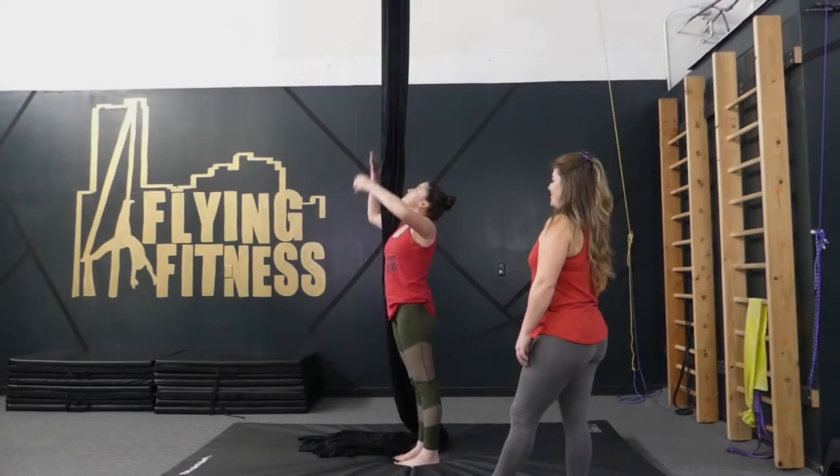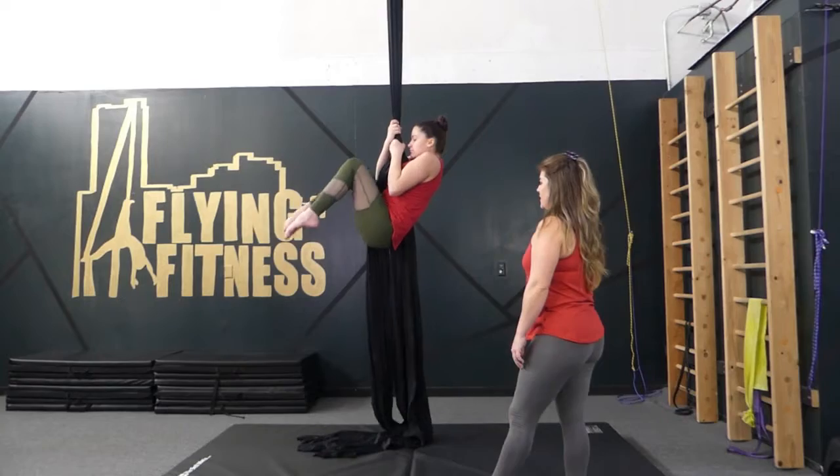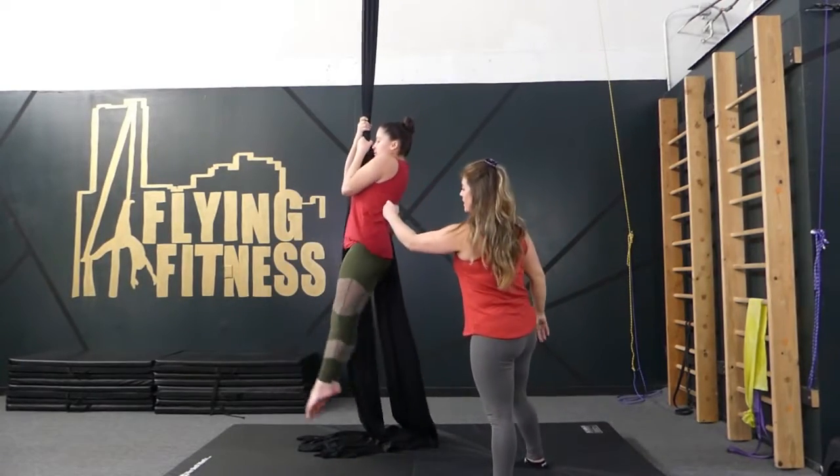The next progression that I teach are knee raises. This will simply show you how strong the upper body and the abdominals are of your student. Reach the knees up high, return to hollow body. Again, knees up, hollow body.